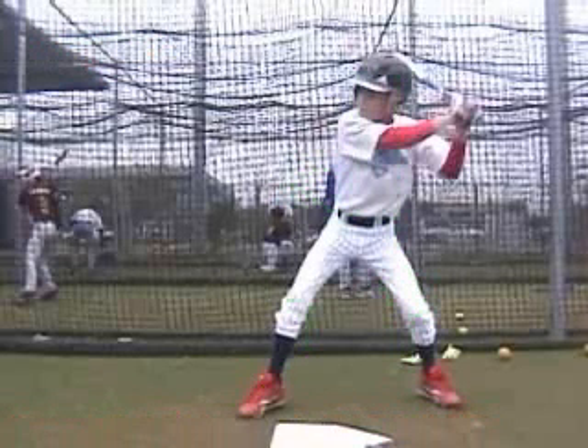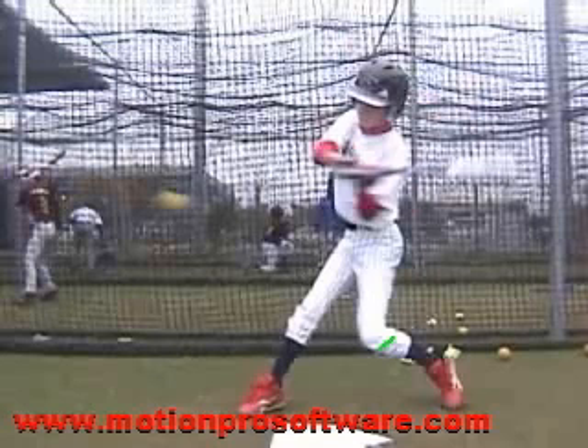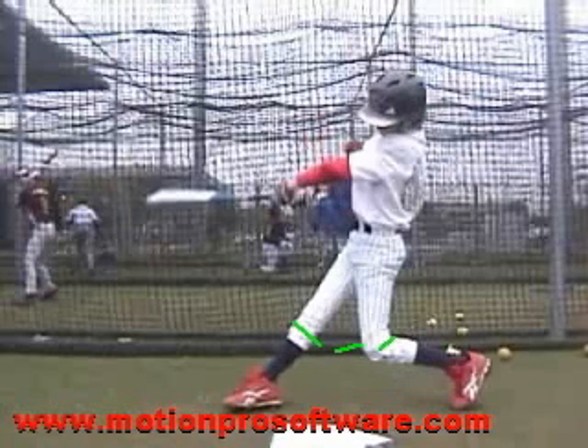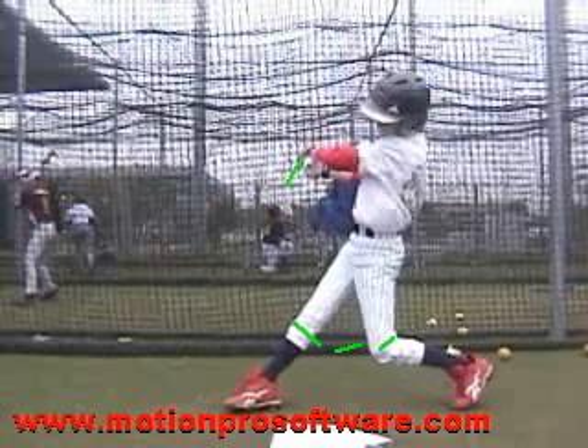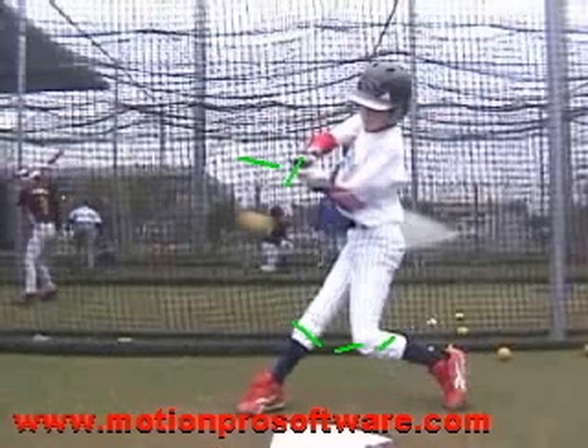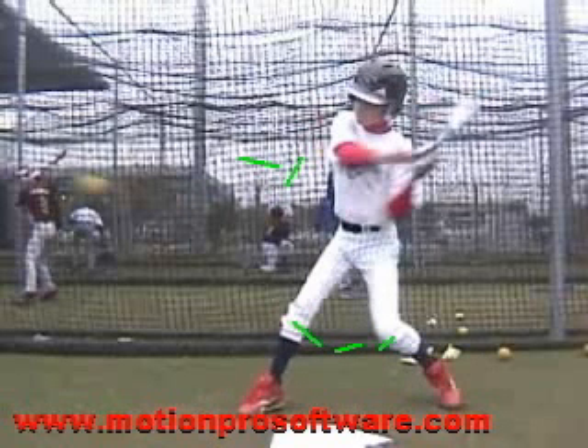We can see here this first move with your back side — it starts to work out and around this front leg, and as it does, it causes the hands to cast out and away from our body. As they start to come forward in the swing, we can see how quickly we're rolling over with this top hand, and we're getting that barrel to the finish position way too quickly. This load on the back side and the early spin just kind of makes us a one-dimensional hitter.